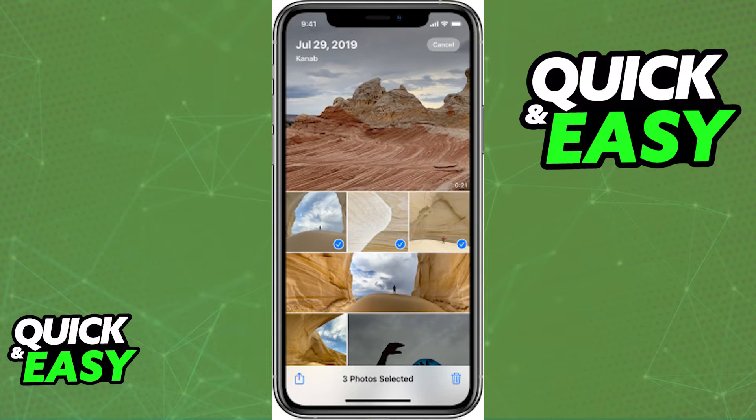To delete multiple photos, just hold on each one of them, and after you select all of them click on the trash bin at the bottom right corner of the screen. You can see which ones are selected by the little blue check mark on the bottom right corner of each picture.